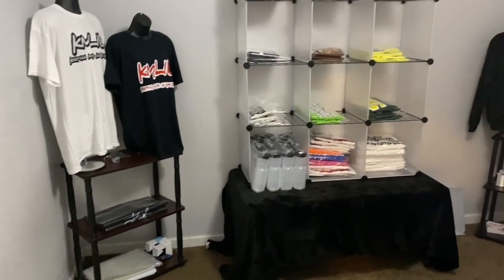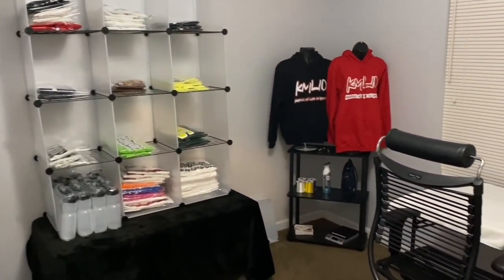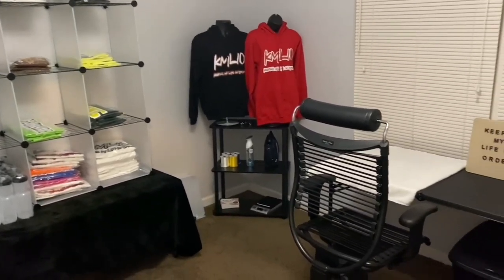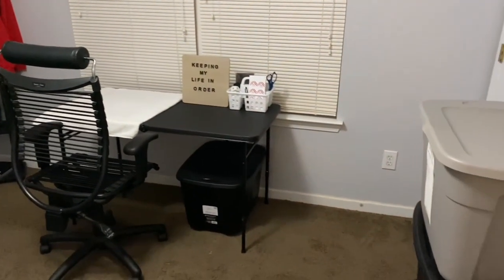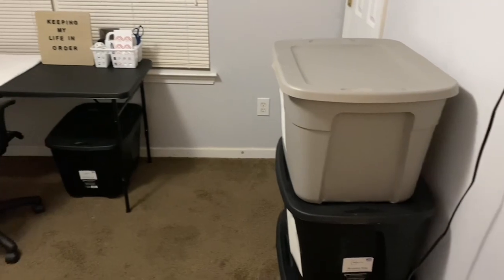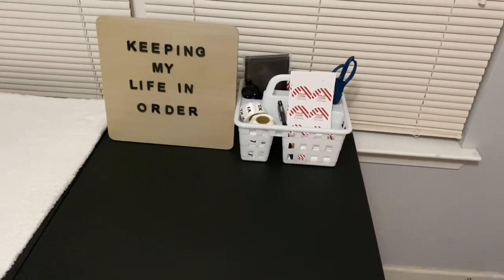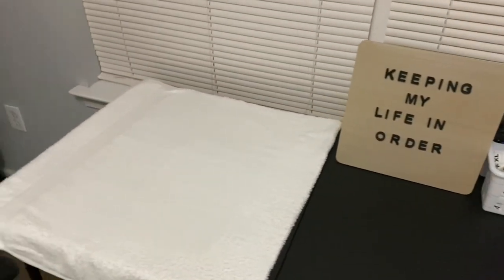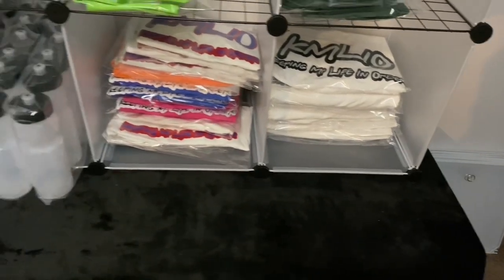All right, you guys, that wraps up this video. It looks so much better in here — do you see the difference? One thing I've learned getting more into the apparel industry is there are just certain essentials that you must have. I know there are some things I'm going to purchase, and definitely one is an ironing board. Sometimes when I put in my t-shirt order with the vendors I would typically package it up, but since this was such a big order I had to package them up myself and just wanted to give them a nice little fresh press.